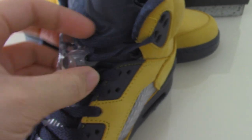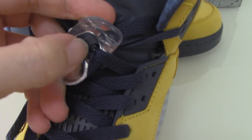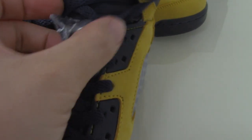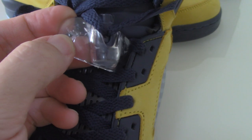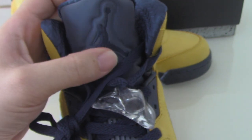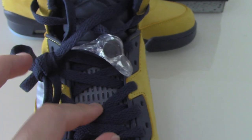There's also a special lace lock for the Air Jordan 5 — one is the blue one with the white Jumpman, and there's also a transparent plastic one with the Jumpman printed on it. On the shoe tongue you can see an embroidered Jumpman on top, also in blue. The blue part is plastic as well.